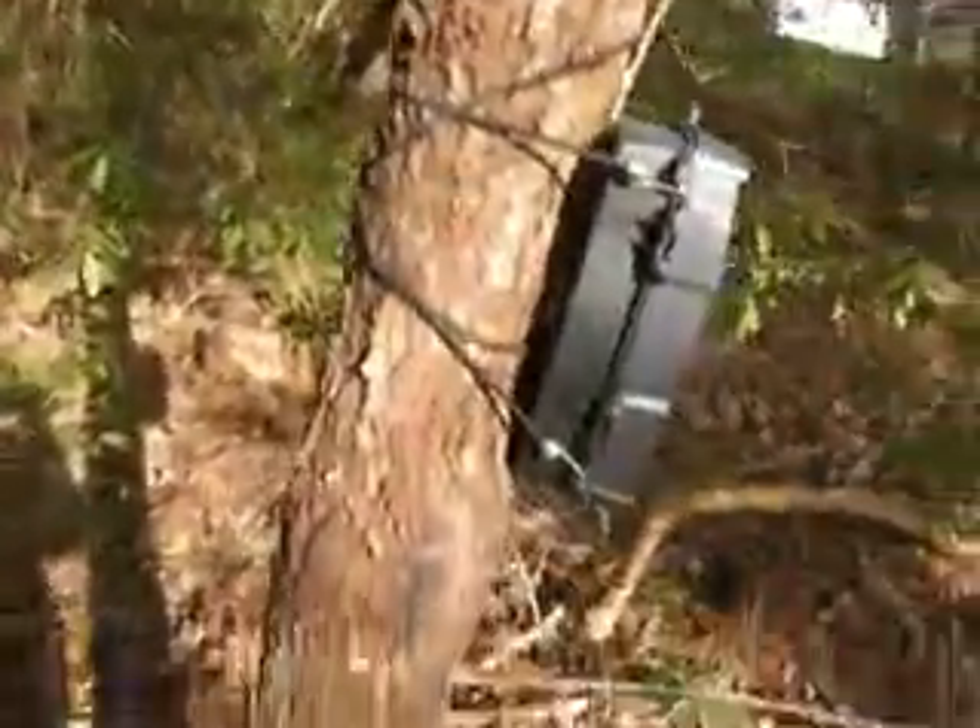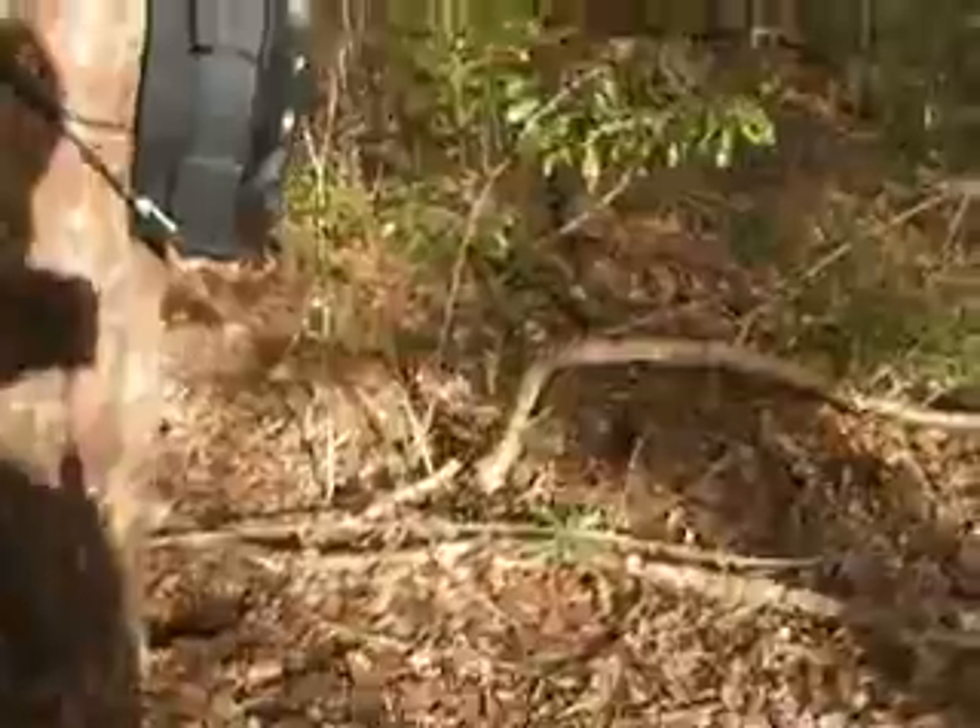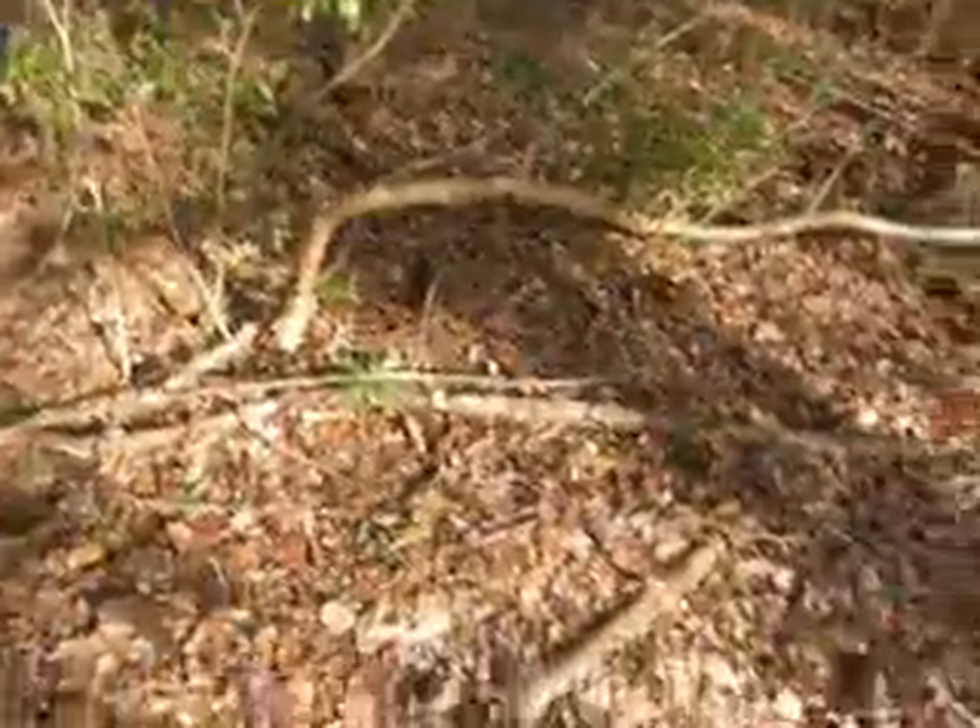Hey y'all, this is JohnEar330 here for another video. It's been a while. Here's the game camera. Today is March 1st.